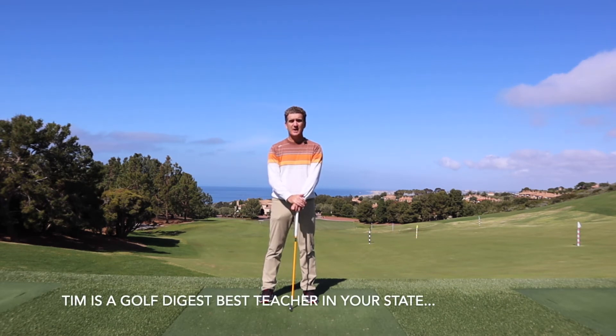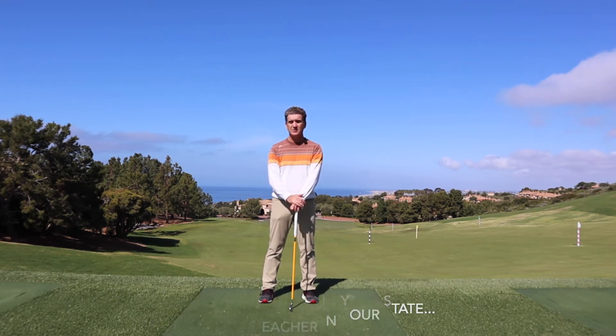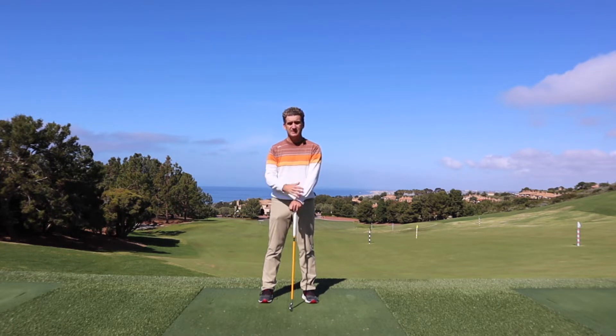Hi, my name is Tim Mitchell. I am a certified PGA teaching professional that teaches full-time at the beautiful Pelican Hill Golf Club on the Newport coast of California. And I'm here today to try and give you an idea about how to make your golf swing more effortless, more powerful, and make it look easy.